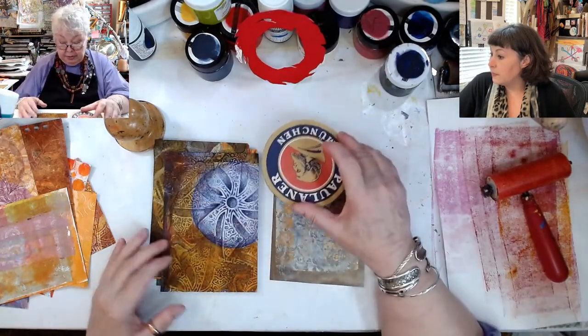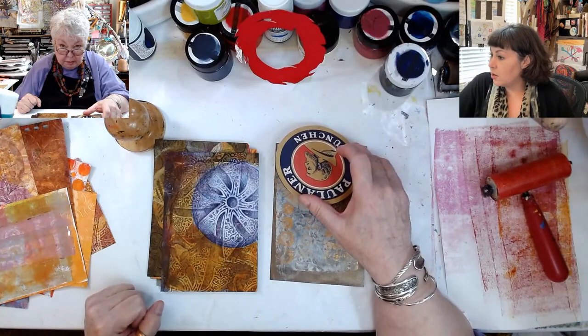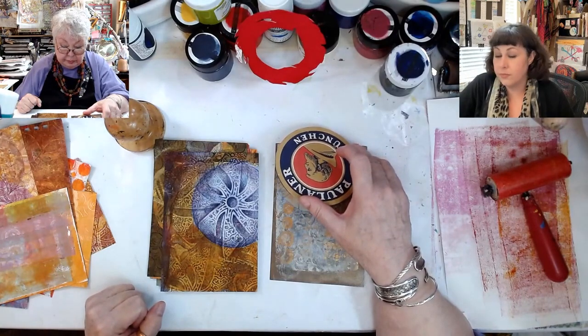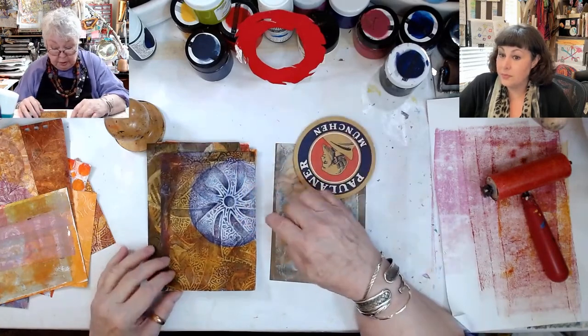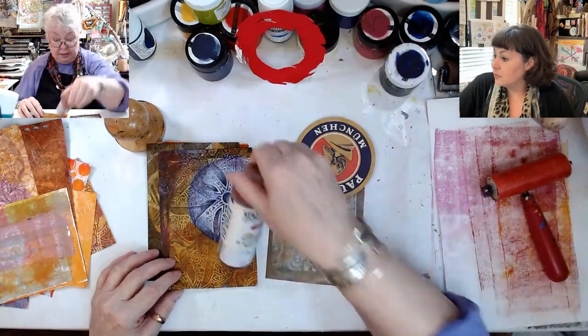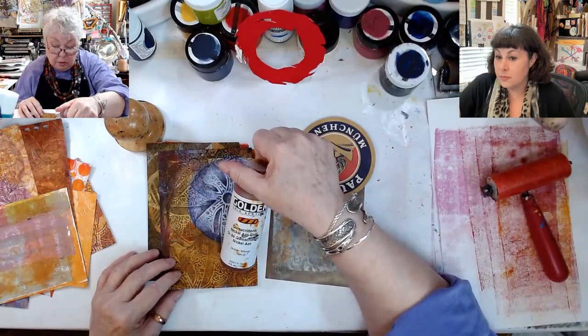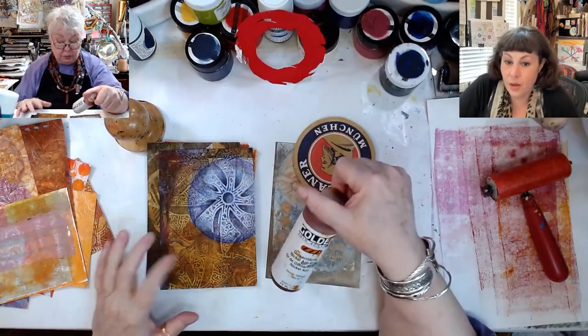Actually, I didn't gel plate this. I painted it on. How did you do that? With your finger? Or with a brush. Oh, very nice. This is what color it was. Right. Remember the purple? When you go over purple with nickel azo gold — nickel azo gold, quinacridone, nickel azo gold — that's what happens.